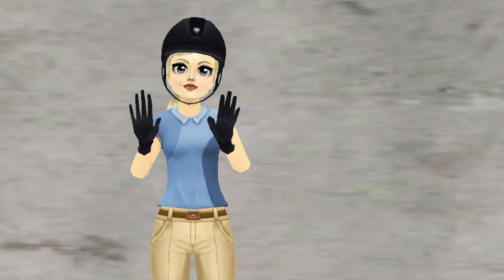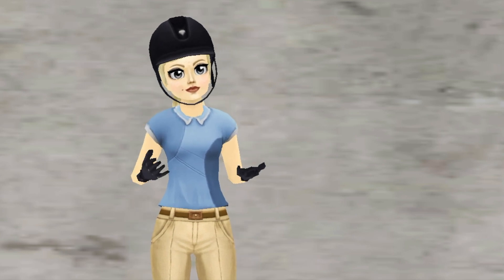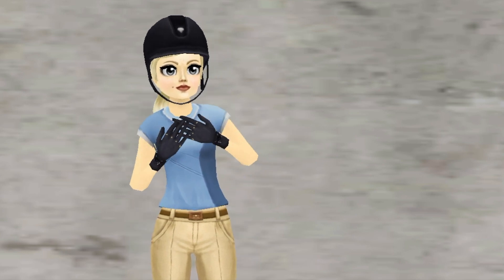I hope you enjoyed watching my ride on Bowie. He had a lot of fun today. Thank you so much for watching and I hope to see you soon.